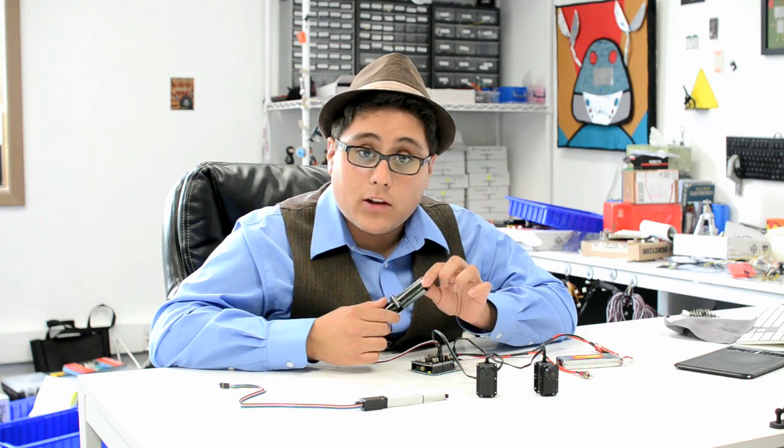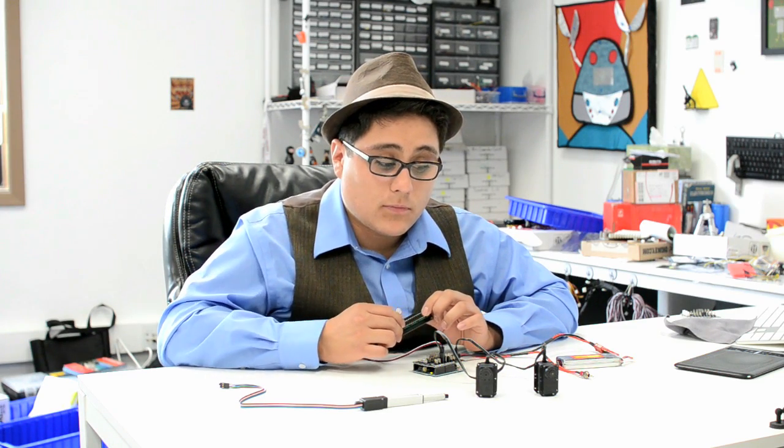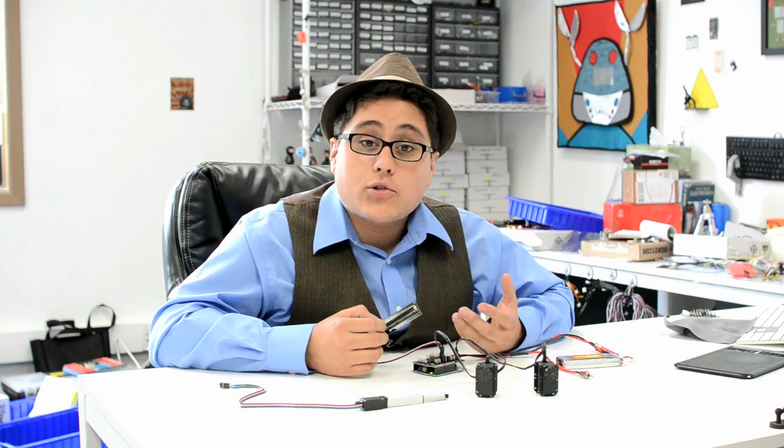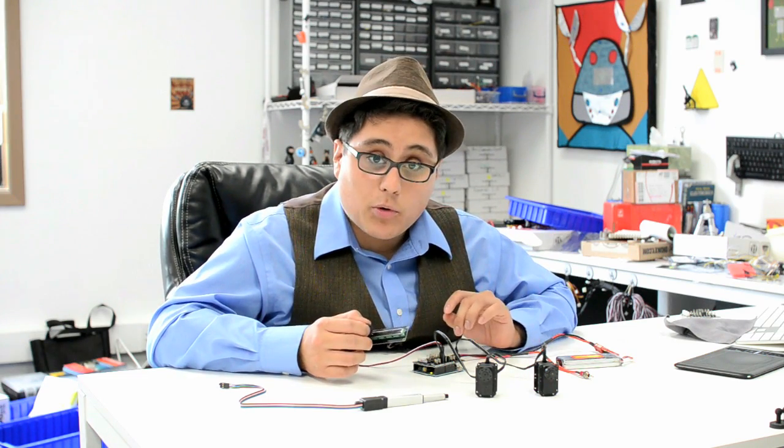I've got a little analog sensor here with another wire to control my servos, and I can easily connect and control up to six servos with absolutely no problem.